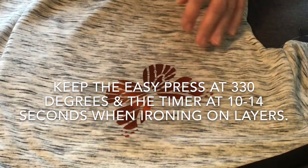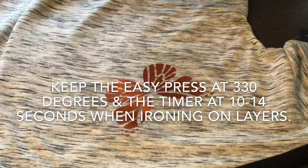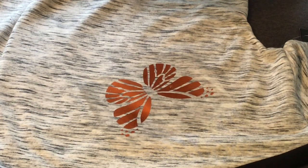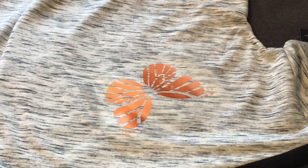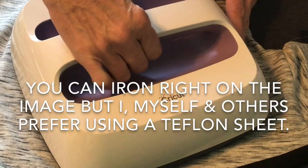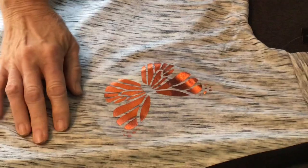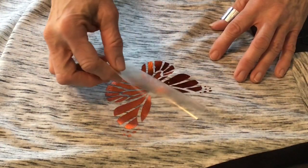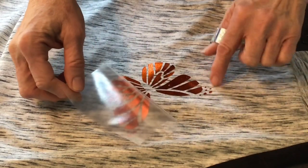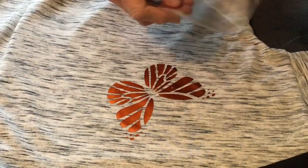So let's go ahead and do this one. I put a little bit of pressure - some people don't, but I like to put a little pressure on mine. Let's see if it's ready to come up. Make sure that you got all these little circles - whatever you're working on, make sure everything's ironed on before you completely pull up the carrier sheet.